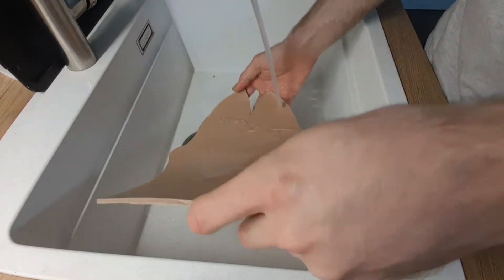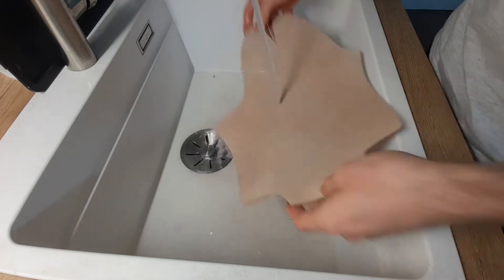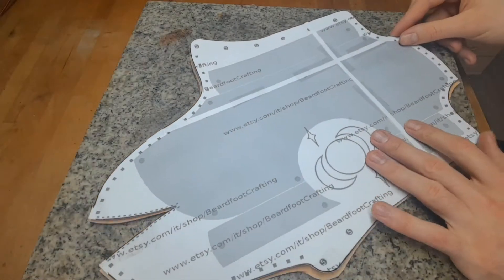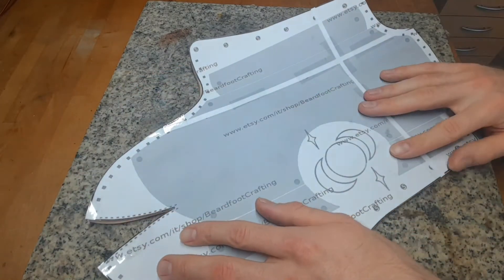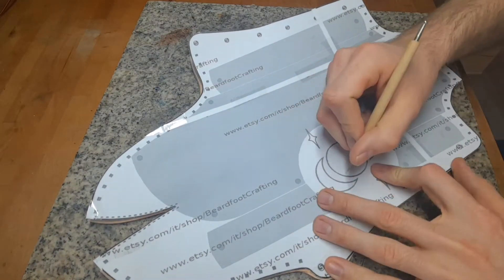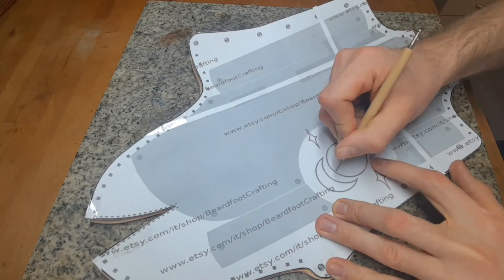Moisten your leather from both sides completely with water — you can do it under the tap or use a sponge. When wedge tanned leather is wet it is moldable and you can trace through the paper the lines for the leather carving and also all the holes on it.